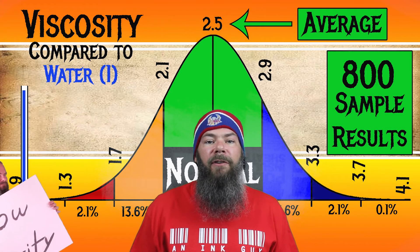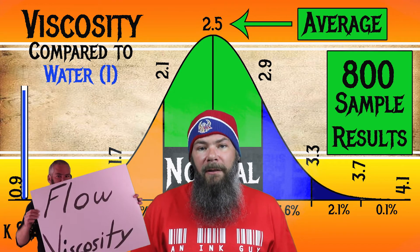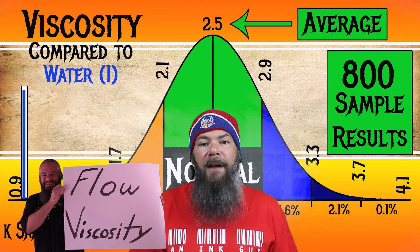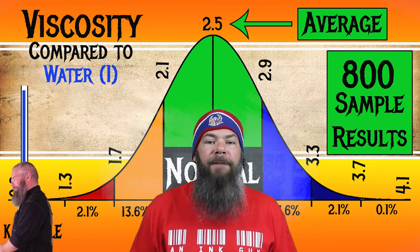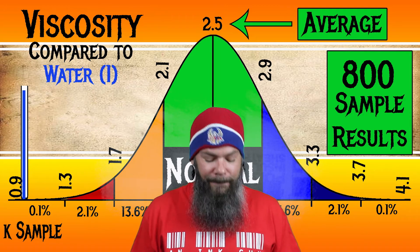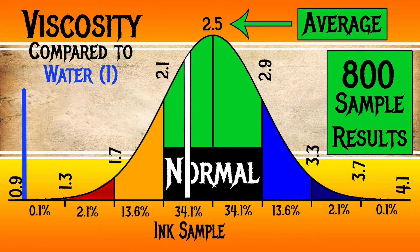I test viscosity or flow using a tilt test, which I'm going to link the video showing how I do that. For the inks I've tested, I've found an average viscosity of 2.5, with the realm of normal being from 2.1 to 2.9. J. Herban's Café des Isles has a viscosity of 2.28, making it normal.